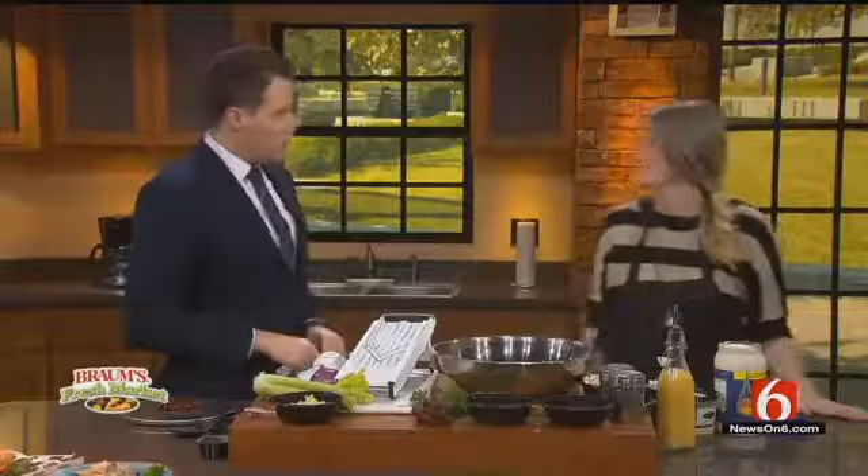We're in the cooking corner now with a new sandwich eatery getting ready to open right here in downtown Tulsa by the Fairfield Inn. We're happy to have Angie Green from Lotus with us today. Angie, welcome.